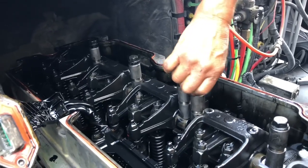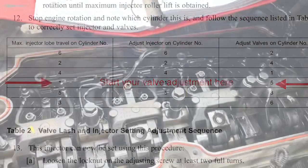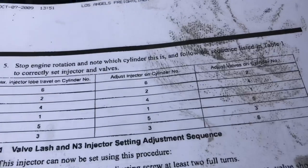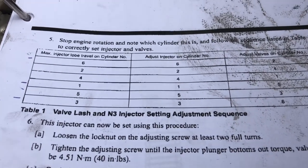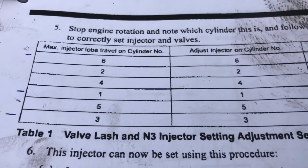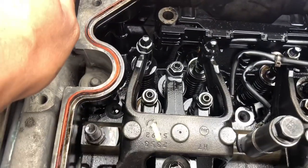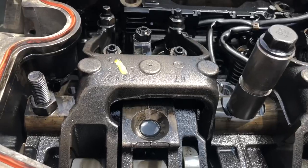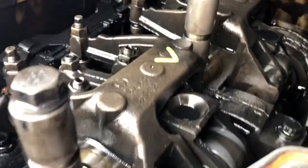I always like to start with injector one and valves five. Now you've got everything set up and torqued down. Starting on number one, here's your valve adjustment process — you're going to adjust injector number one and then adjust valves number five. Simply follow the sequence all the way down. Once you've finished injector one and valves five, you bar over the engine — not rotate completely, just bar it over.